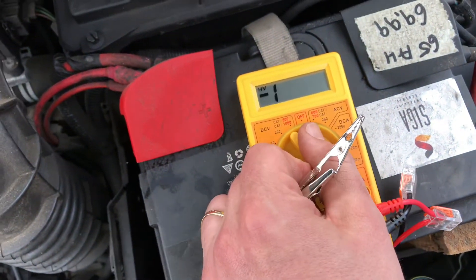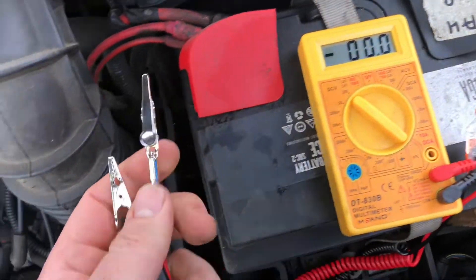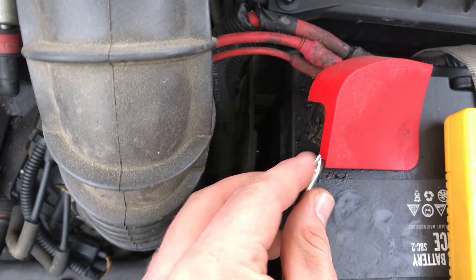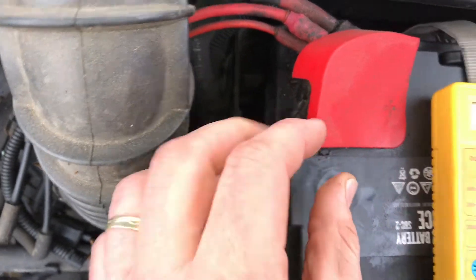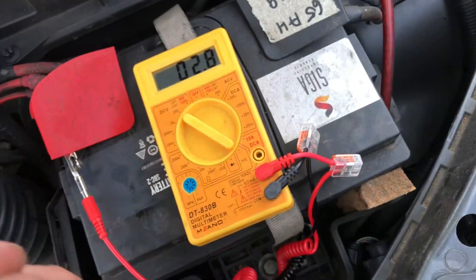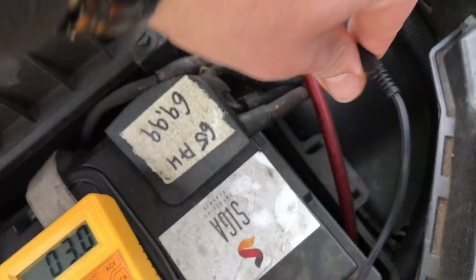To test this we will need a multimeter. Set it to DCV200 and plug the red wire on the plus pole and the black wire on the minus pole. Like this.